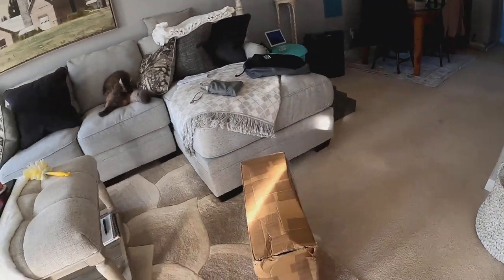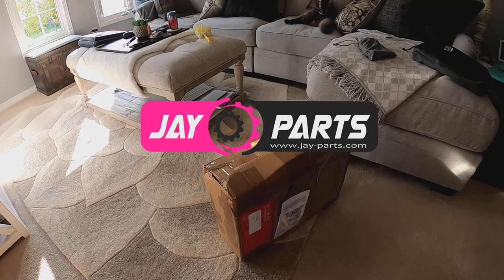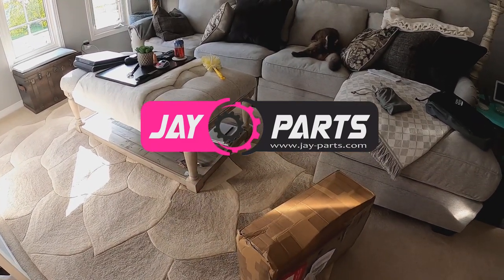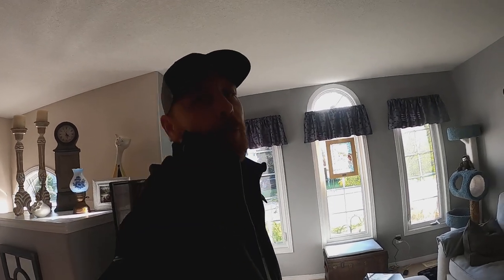We got some package deliveries today boys. I can tell right away by looking at this one with the pink label from our buddies at Jay Parts — I'm really excited because hopefully this will be the final fix for the steering on the 18. I've always had the sloppy steering issue with the 18.